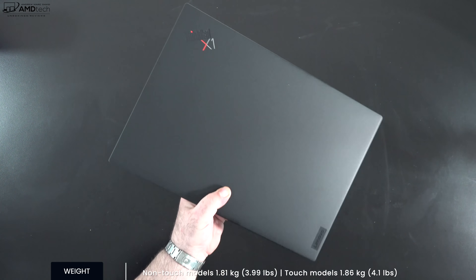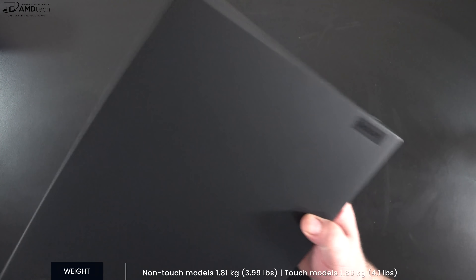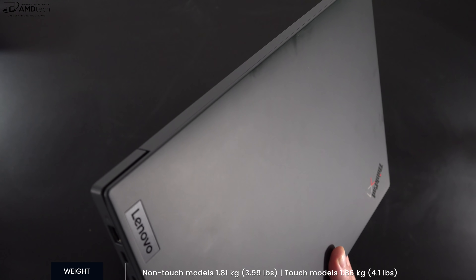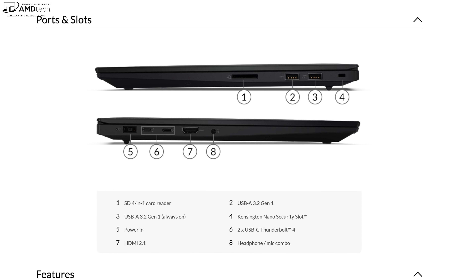With a starting weight of 1.81 kilograms (3.99 pounds) for the non-touch model and 1.86 kilograms (4.1 pounds) for the touch model, this is very portable — especially for a 16-inch laptop.